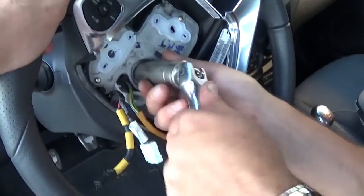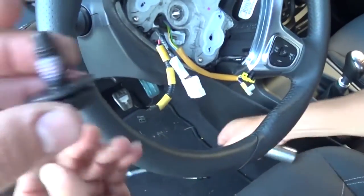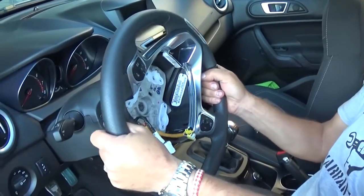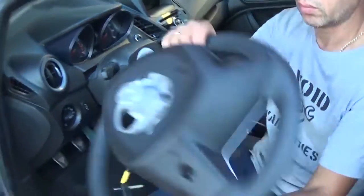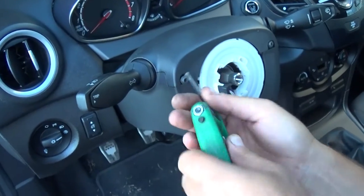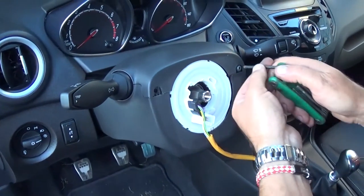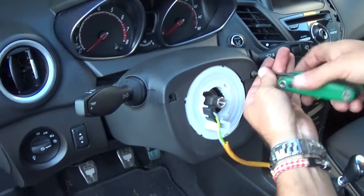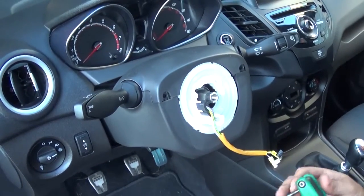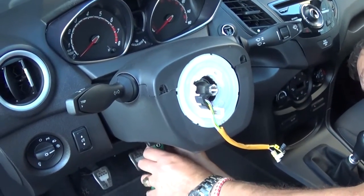With a 24 millimeter socket and a breaker bar, remove the steering wheel bolt, and always use thread lock when you reinstall it. Pull the steering wheel out — you can see the whole steering wheel right there. Now with a T25, we need to remove a couple screws that hold the trim for the turn signals, windshield wipers, and all that stuff on the column. Once we remove the trim, we should be able to get closer to the clockspring and replace it.